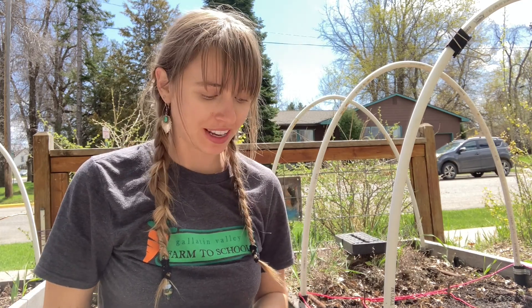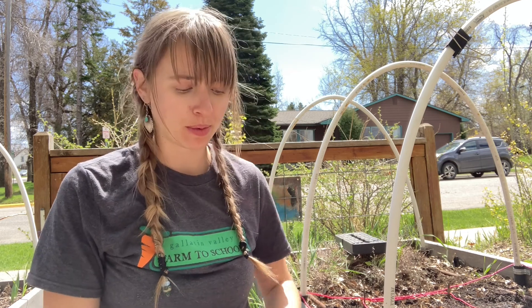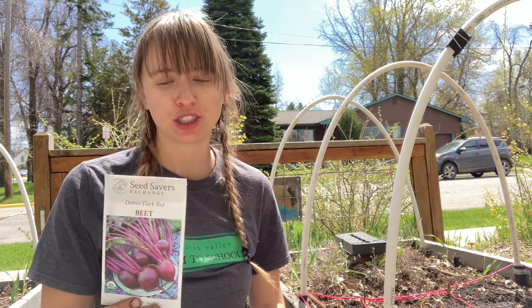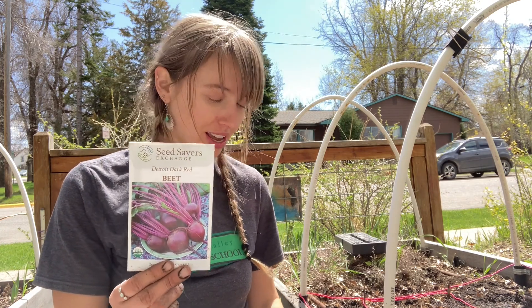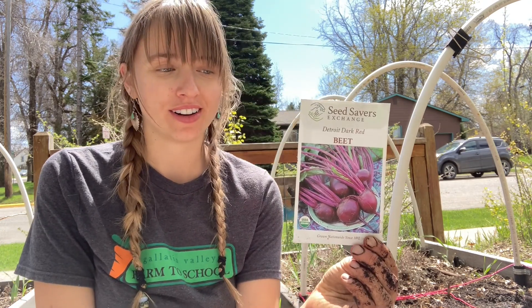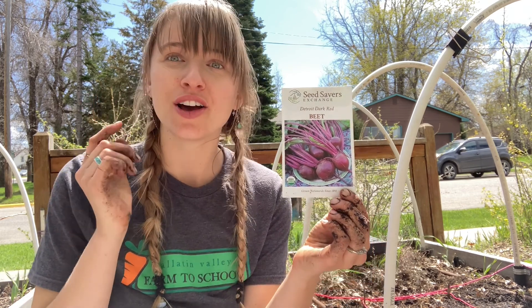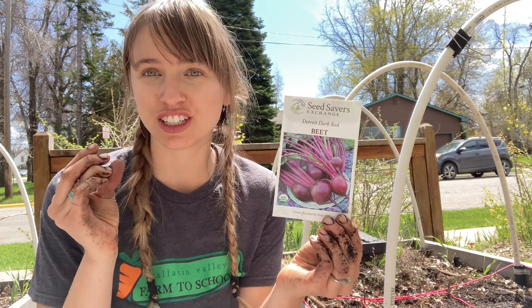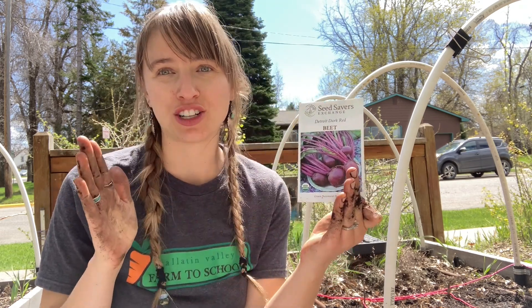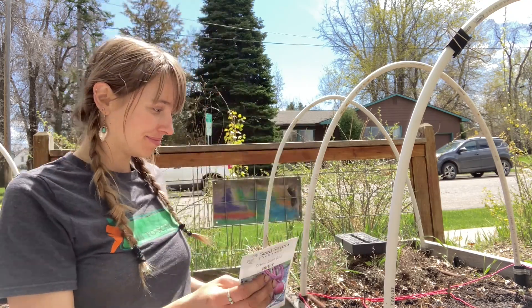The last plant we need to get in the ground are our beets. Remember, we're not transplanting beets — they don't like to be transplanted very much — so we're going to direct seed these. They need to be thinned to four inches apart, which means how many seeds can go in one of our square feet? Three, because three seeds every four inches will make 12 inches, or one foot. Okay, I'm going to go ahead and plant these.